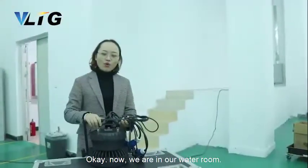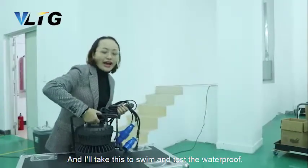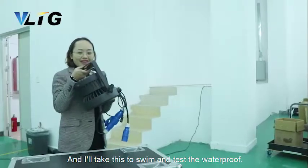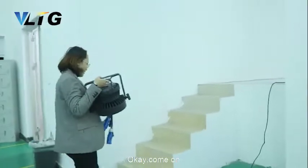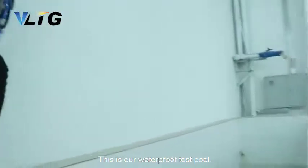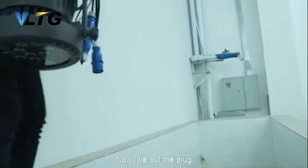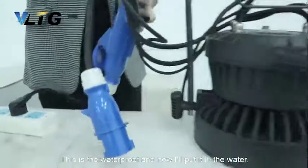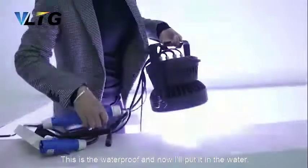Okay, now we are in our work room. And now I will take this to show the waterproof paste. Come on. This is our waterproof paste.